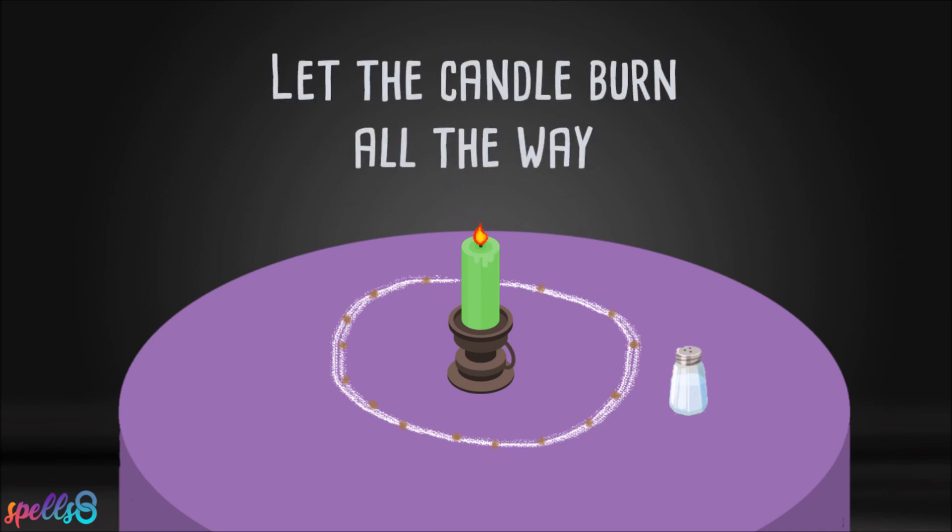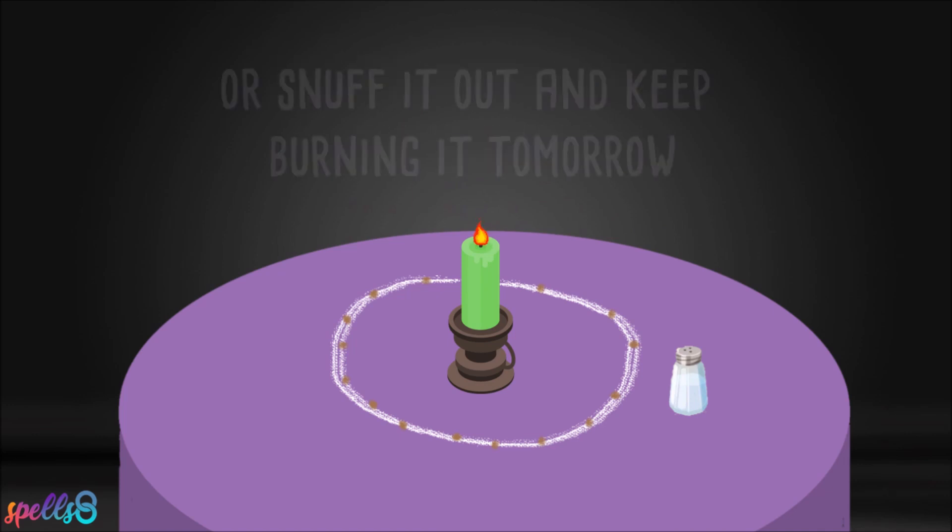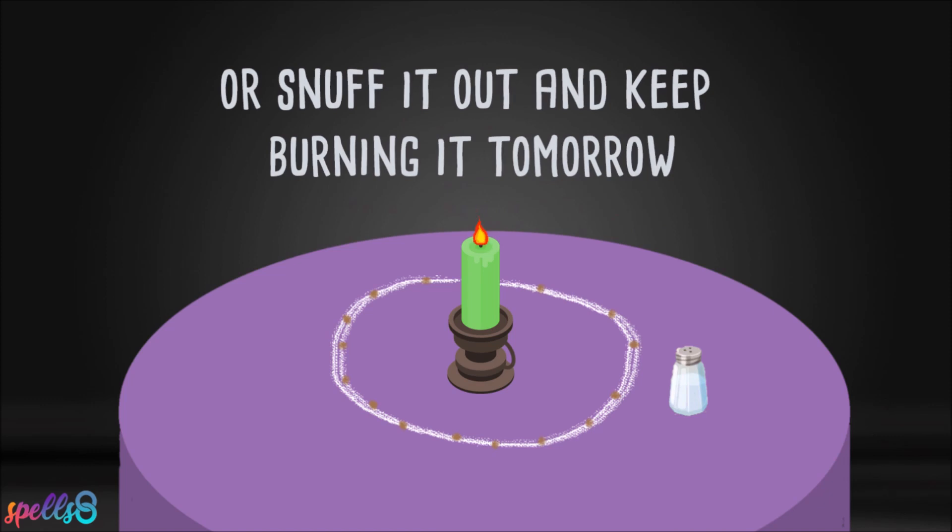You can let the candle burn all the way if you have time, or simply snuff it out and keep burning it tomorrow. Never leave candles burning unattended.